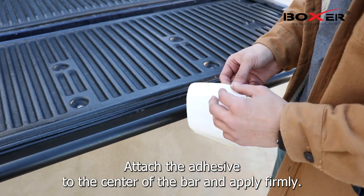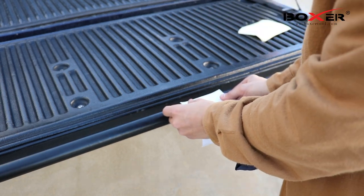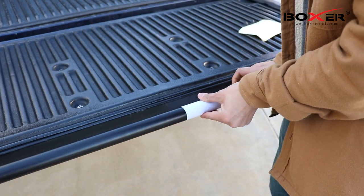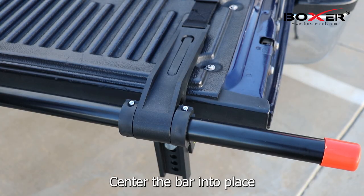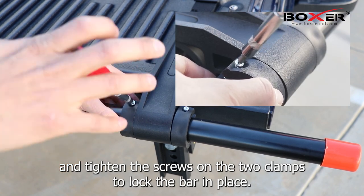Attach the adhesive to the center of the bar and apply firmly. Center the bar into place and tighten the screws on the two clamps to lock the bar in place.